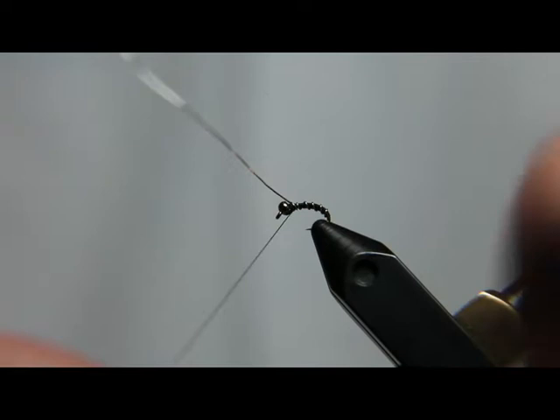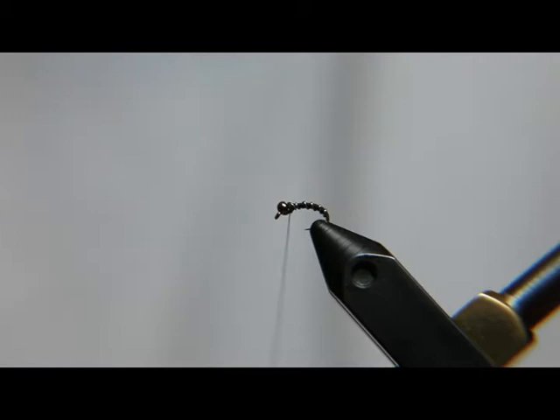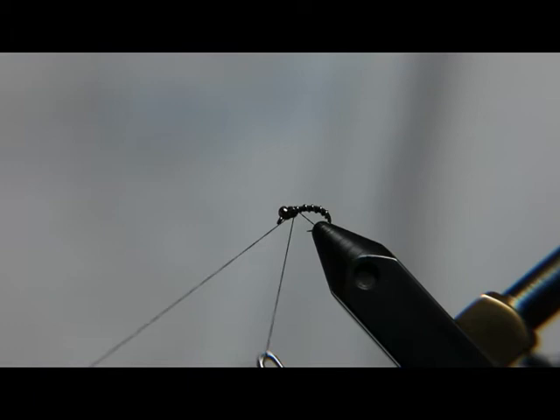It's a very quick and easy pattern to tie. Now we'll make sure the point of that wire is sticking down so it doesn't cut your thread. To build up behind the bead, I just whip finish it a couple of times. It's going to give it a little bit of a taper from the bead to the first segment of wire right there.